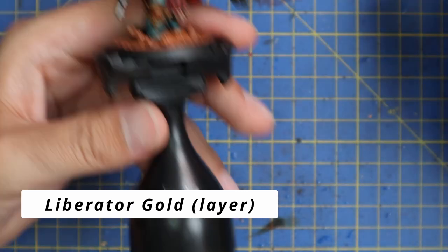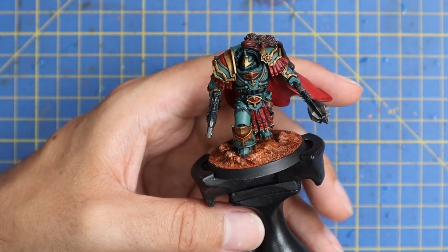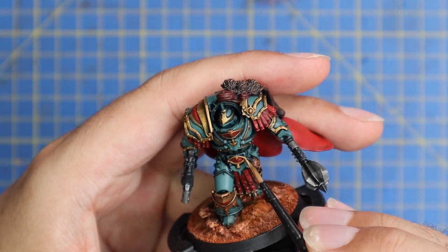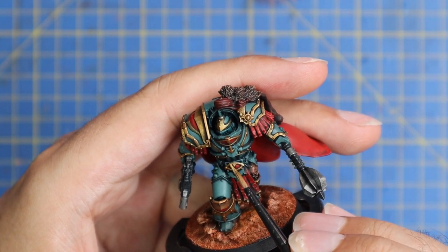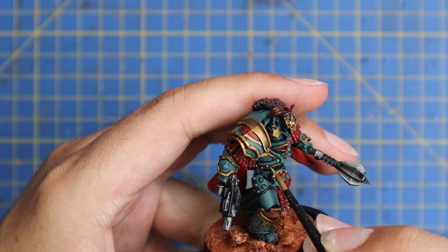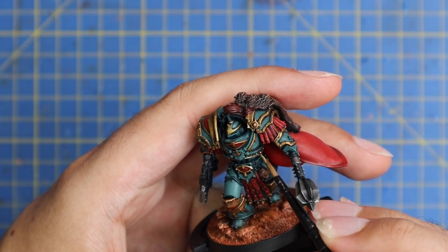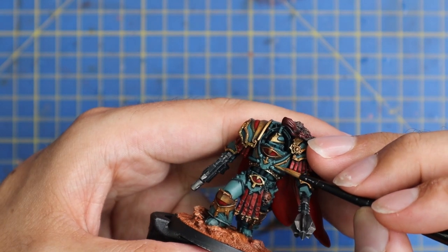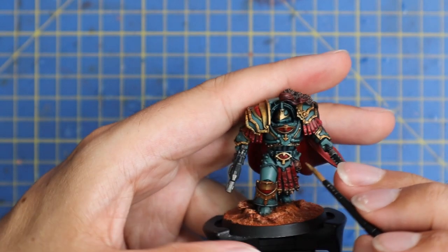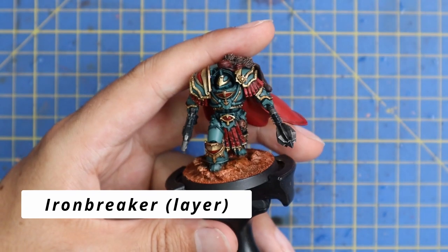We jump to Liberator Gold layer paint, and this is going to be the first of two highlights on all of the gold. The green and the red armor are key points, but there's so much gold on this miniature that it's another area that will stand out if you don't spend time on it. This Liberator Gold went on most of the raised surfaces, leaving the base-coated and shaded Retributor Armour Gold in all the deepest shadows.